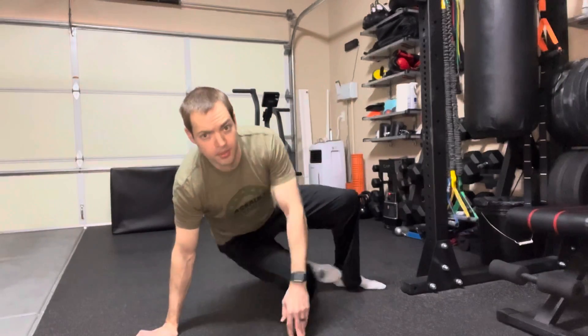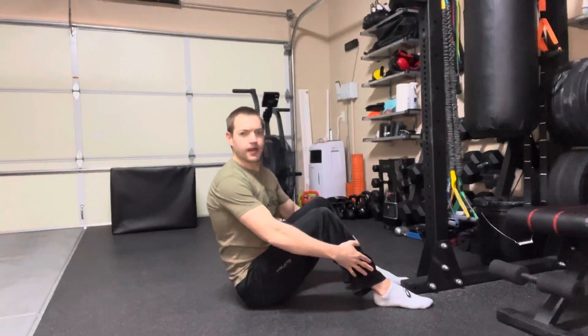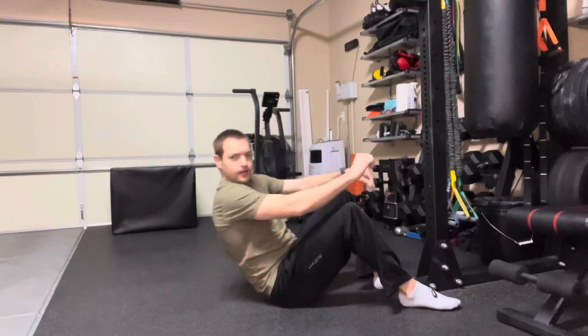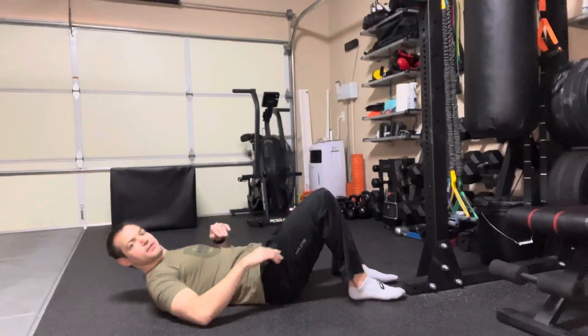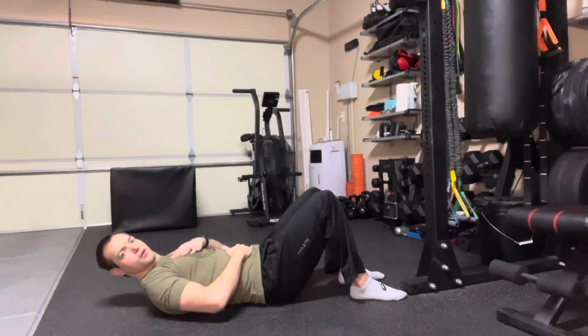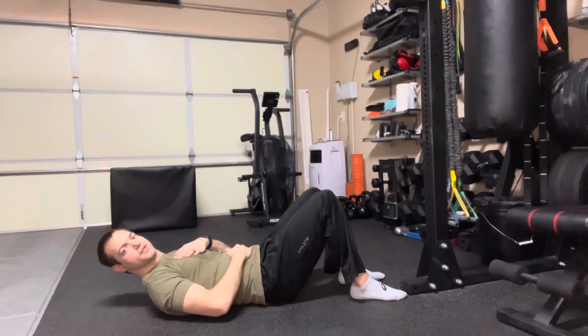I'm going to go ahead and get into my starting position, and this is the position I'm going to be in for the entirety of the exercise. I'm going to have my feet flat on the floor, butt on the floor, lay back, knees stay bent. And then I'm going to place one hand on the belly, one hand on the chest, and I'll go ahead and take you through 10 breath cycles here.